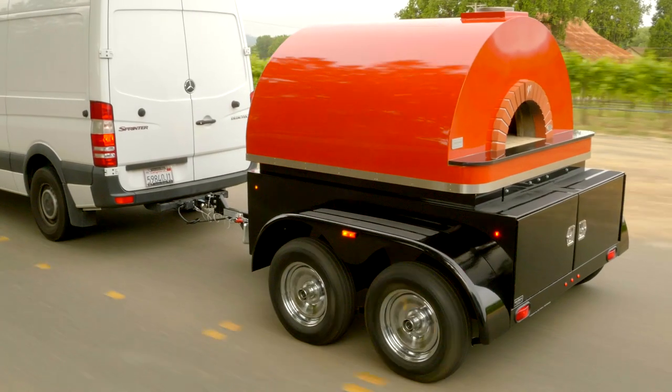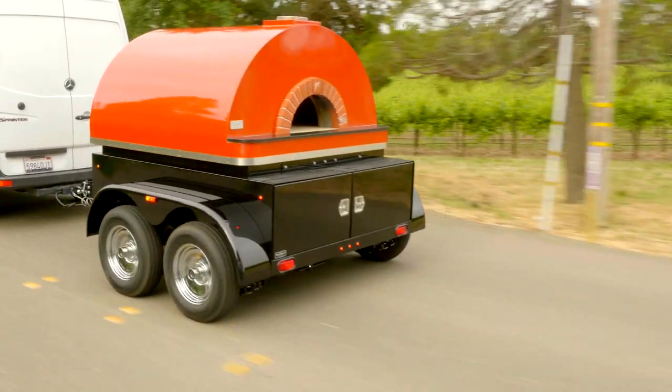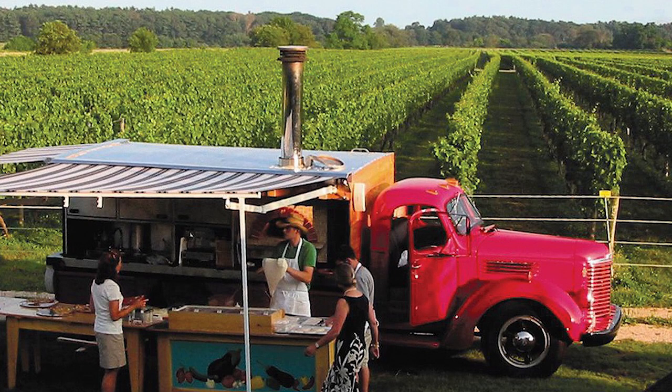Here at Mugnaini we build a turnkey trailer oven combination like the one you see here, or we also build a fully assembled oven which you can then install on your own custom trailer or in your own food truck.